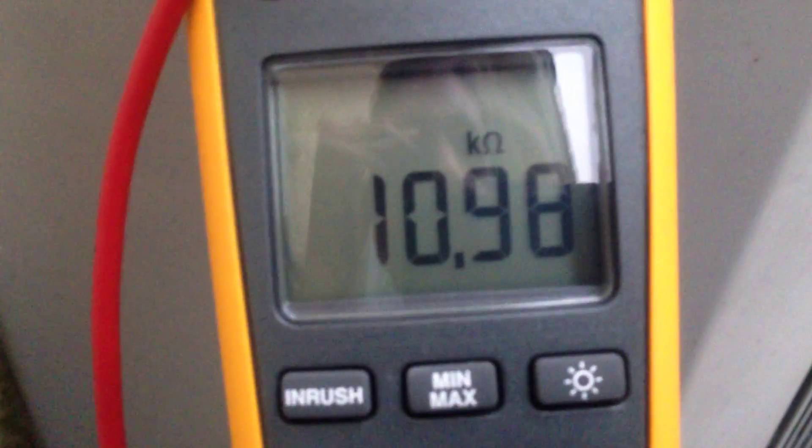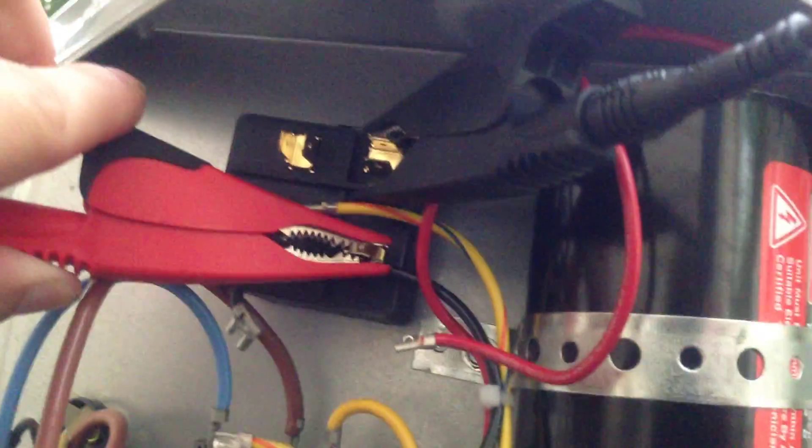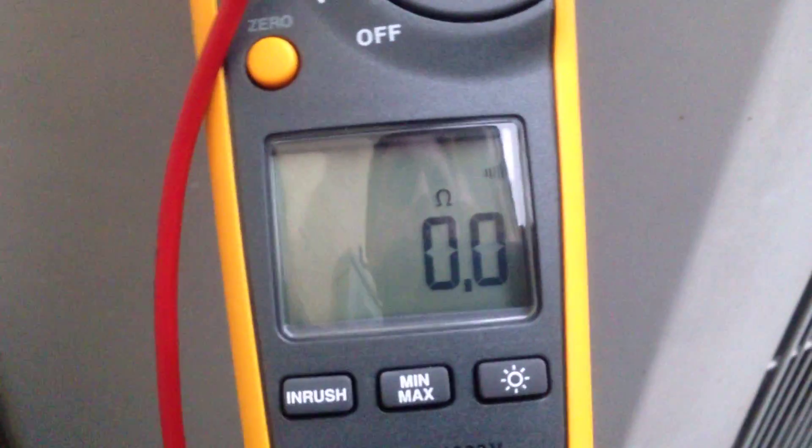If we take our multimeter and the ohms function, testing from 5 to 2 across the coil, we see our very high resistance coil here — pretty much 11,000 ohms or 11 kilo ohms. And if we were to move it from 2 to 1, we'd see our normally closed set of contacts with that coil de-energized.